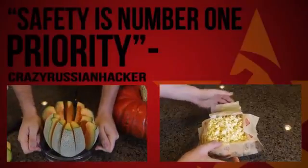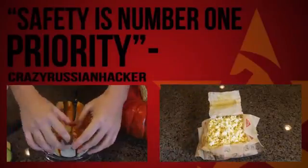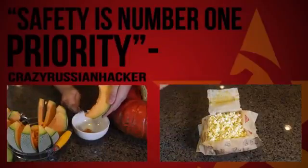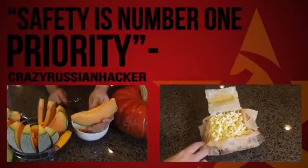And boom, look at this — now you don't have to pull this out into a bowl and have more dishes. This little pocket is like a bowl. A lot of times you can just put it in a bowl.